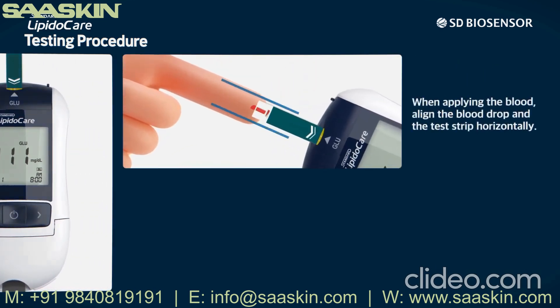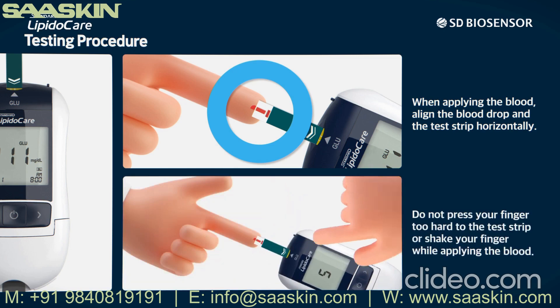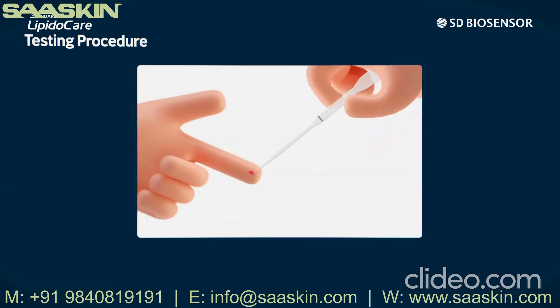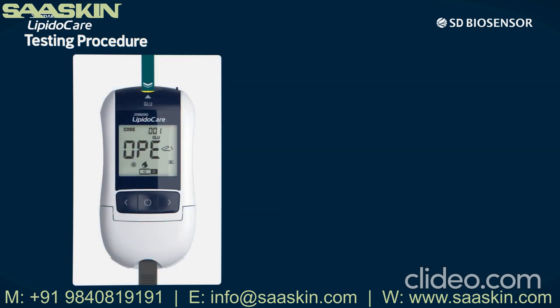When applying the blood, align the blood drop and the test strip horizontally. Do not press your finger too hard to the test strip or shake your finger while applying the blood. Collect the blood up to the marked black line of the Standard Easy Tube Plus — lightly hold the tube to the blood and it will be drawn upwards due to the capillary phenomenon.